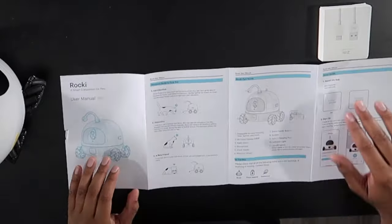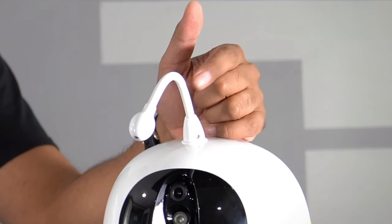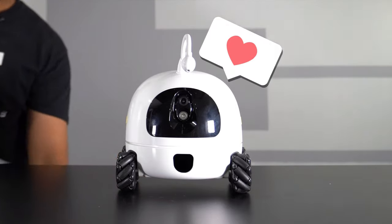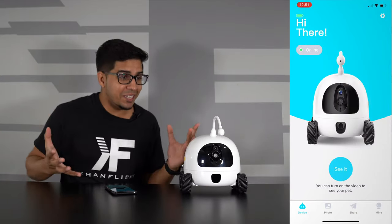It has a swappable toy attachment — in this case a laser — but you can also have a feather or a variety of other features, which is a simple plug and play. I think the next best thing to do is charge up this guy and try him out. Alright, we're all set and ready to go. I have the app loaded and it literally says 'hi there,' so I'm going to click on it to see what we're seeing.